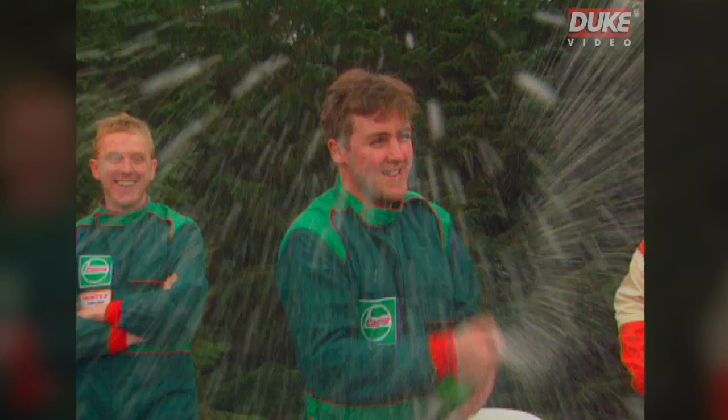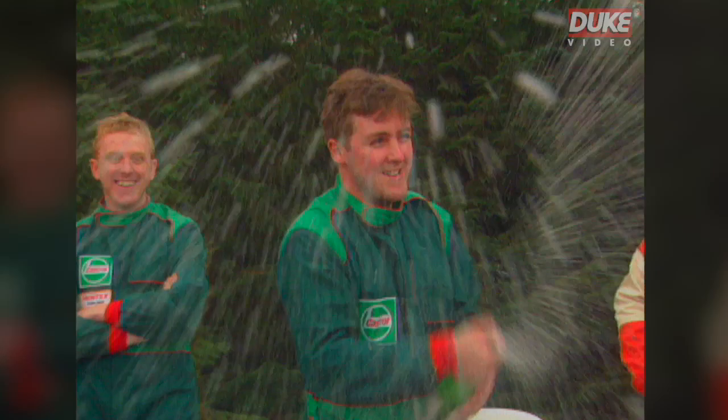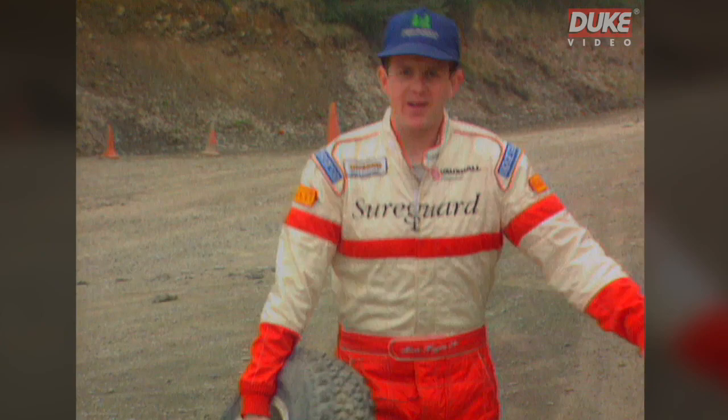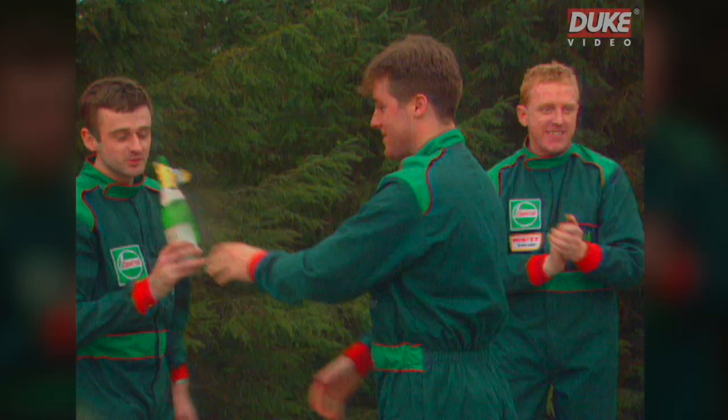The day ends in traditional motorsport style, but the celebrations are rudely interrupted by the hissing of a puncture. They're here to learn to drive, but rallying has many other sides as Mark knows only too well. It'll take a bit longer. And just like on a real event, everyone rushes to help.